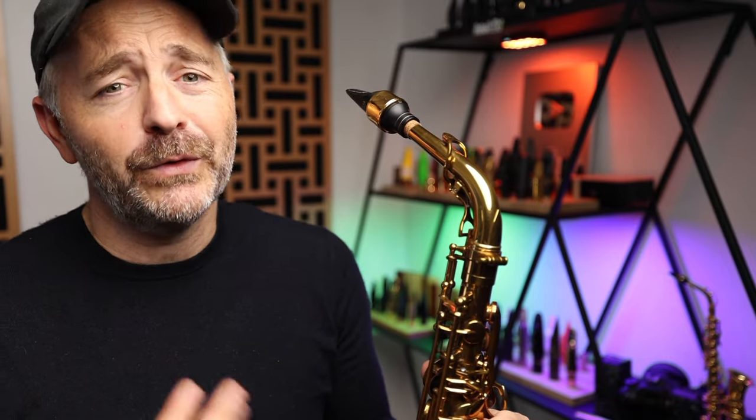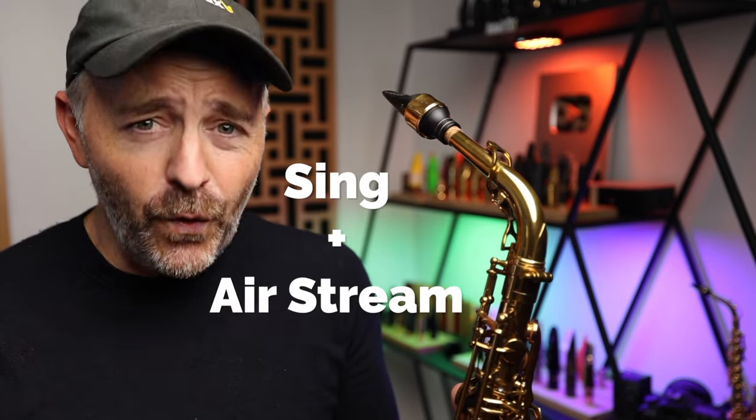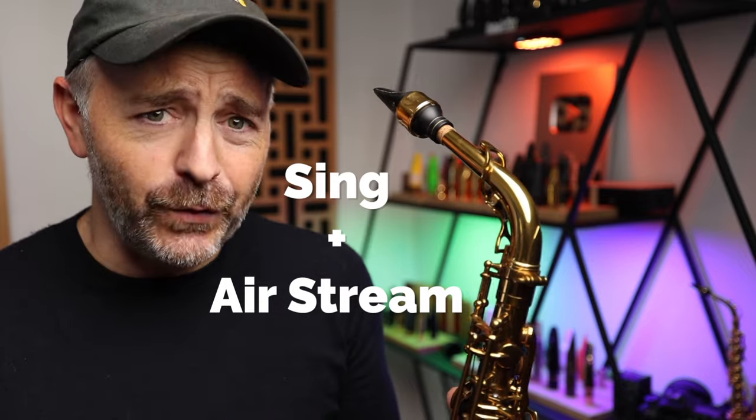What was happening was I would naturally stop humming when I went to play a note, because my muscle memory for playing the saxophone was already pretty well developed. So you're first going to want to practice combining a sung note with your normal saxophone playing airstream.